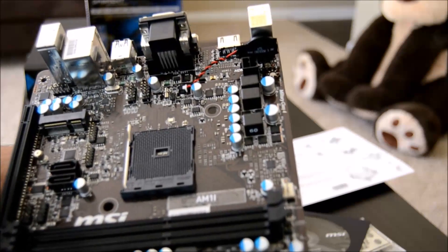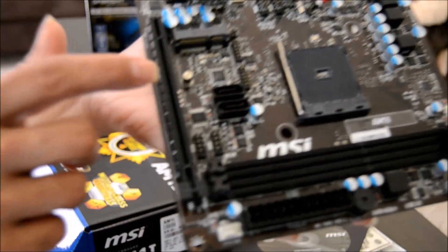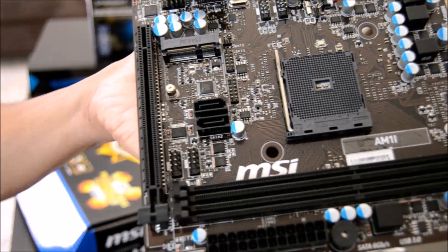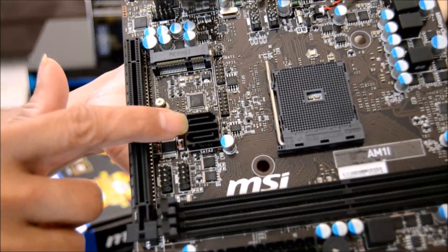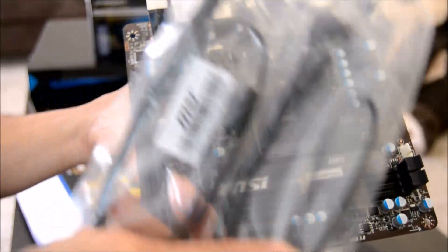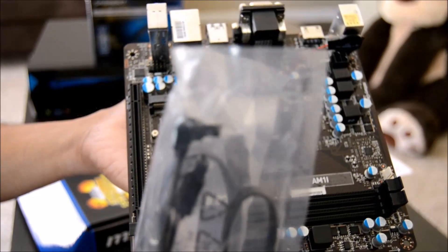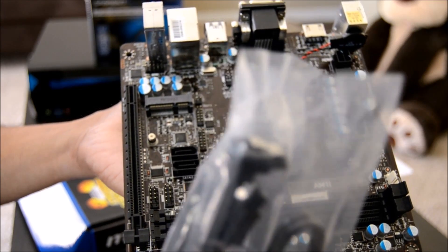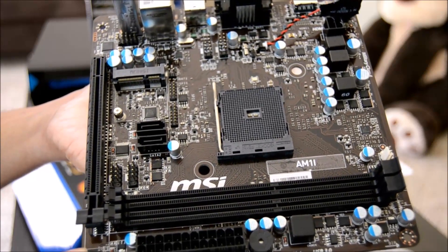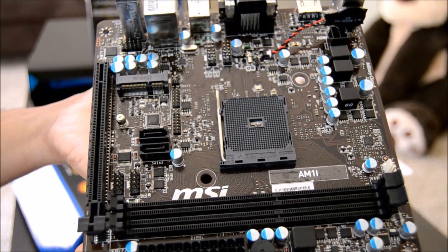Let's look at the two major drawbacks of this board, if it matters to you — because it doesn't in my case. The way the SATA ports are oriented, we can use only one of them with the given SATA cables. I believe we can use the one that is bent 90 degrees. So if you want to connect anything other than the first hard disk, you have to use some adapters. Since I intend to use only one hard disk, I'm not worried about this.